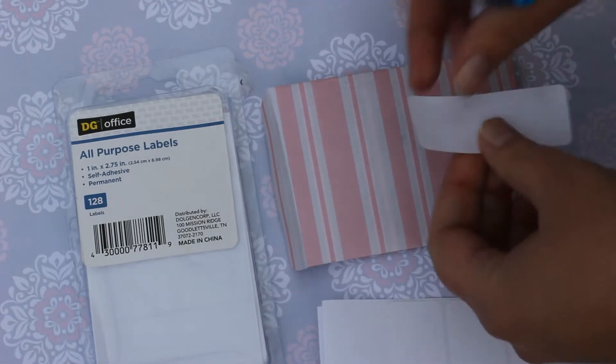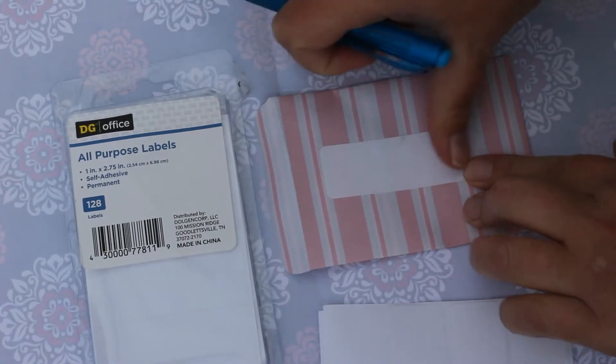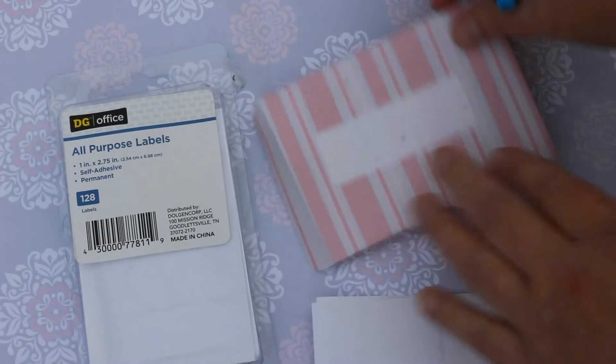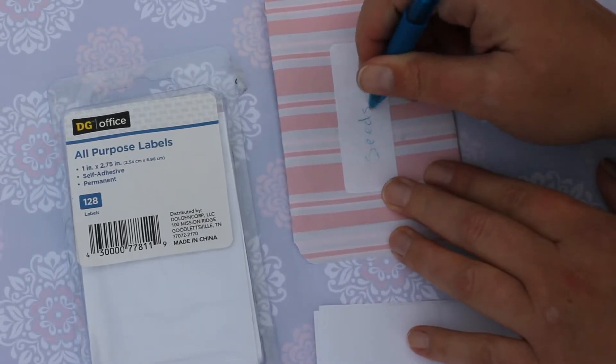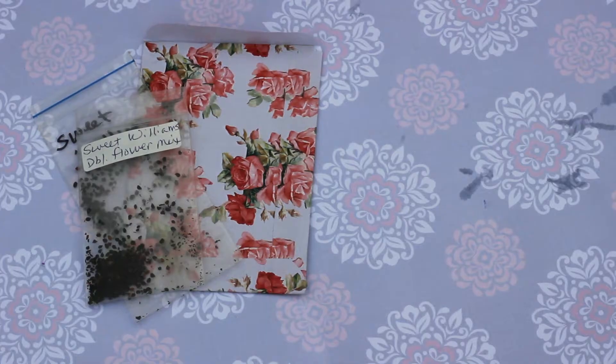Now I'm just going to label these. I'm using the self-adhesive all-purpose labels on my seed packets. You could definitely do something fancier, make your own labels, be creative, but this is what I have on hand so this is what I'm using.